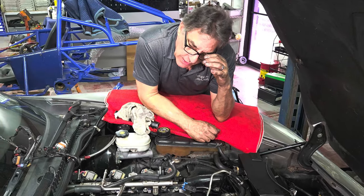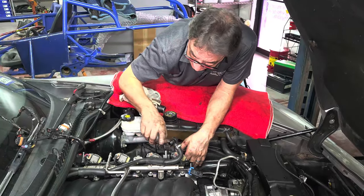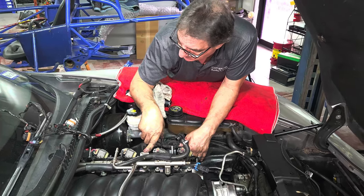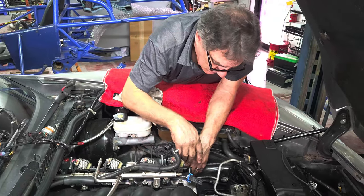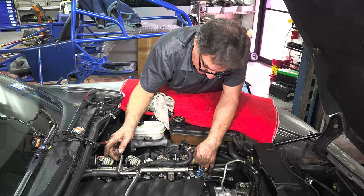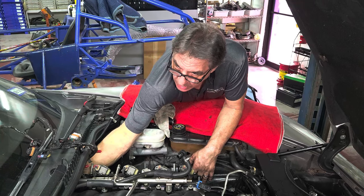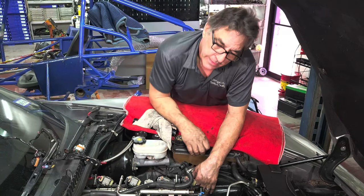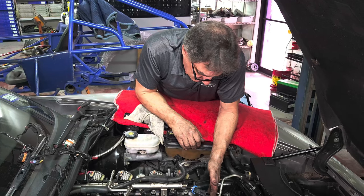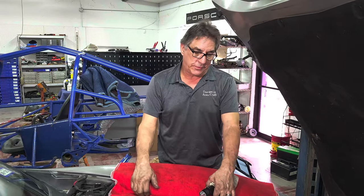At first I thought there was a connector for the whole engine harness like on a Porsche, but it's not like that. We have to individually disconnect the injectors and the one connector for all the coils. The coil harness will stay in, but the main one will come out. A couple things underneath — we just disconnected the crank sensor and things like that, real simple stuff. We do have one cable that's bolted to the back of the bell housing that I can't really get a wrench into. We also have to disconnect the starter. We have lots of clearance now, so we're going to go up, take a look underneath, and see what more we have to do.